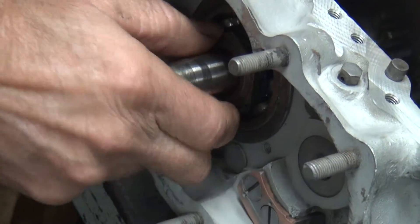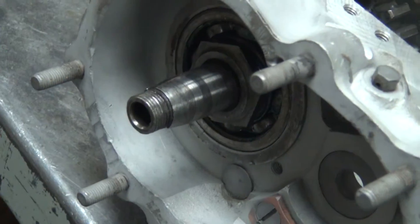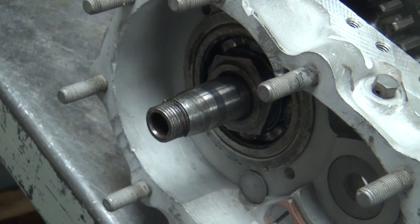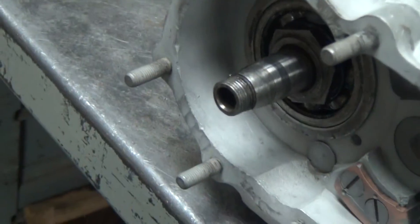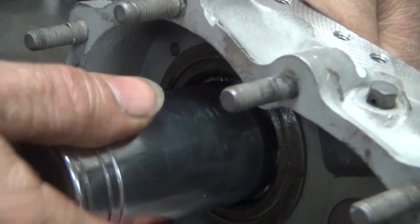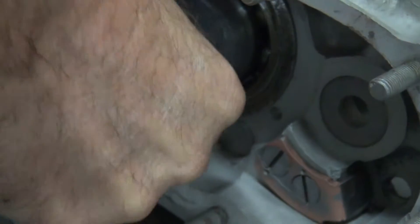We'll have to get this thing pulled up a little deeper first. Okay, this is a standard thread, so righty-tighty. Bigger than that one — takes the big one, the inch and a half one.